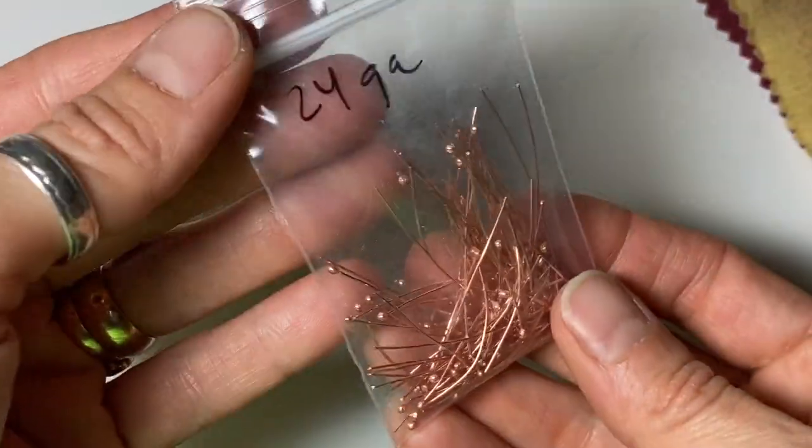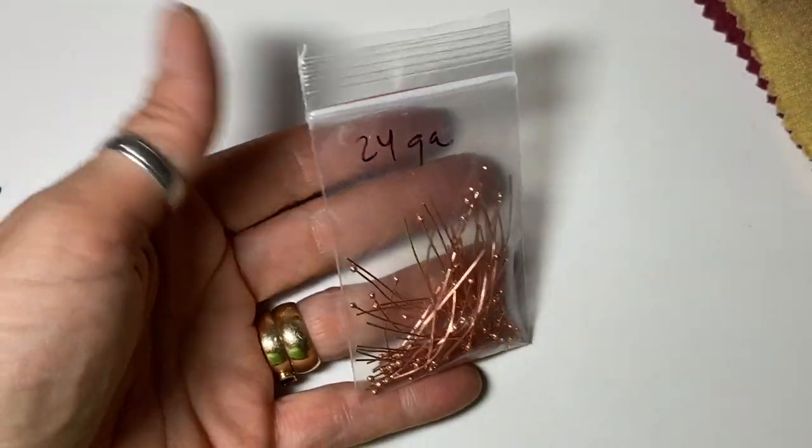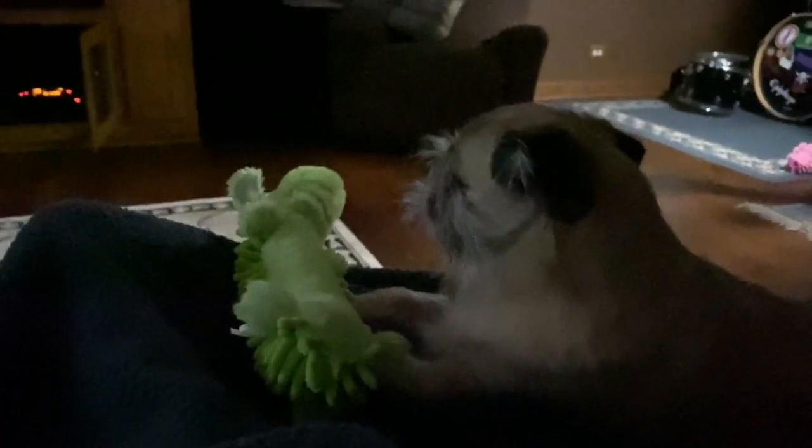And here's what they look like with a bead. Lastly, I bag them up so they're ready to go when I need them. Thanks for sticking around. If you enjoyed this video, hit the like button. Comment if you have any questions, and make sure to subscribe because I make a new video each week. See you in the next one.